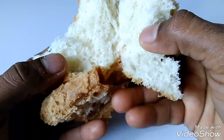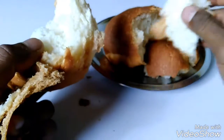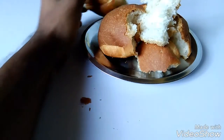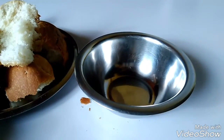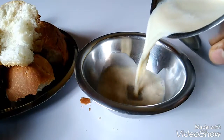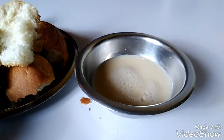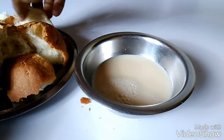Look at the structure, guys. Let's see what happens when I put it in milk. Let's take a bun.